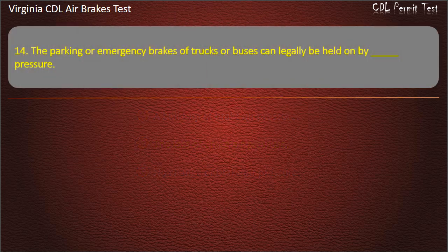Question 14. The parking or emergency brakes of trucks or buses can legally be held on by: Fluid; Air; Spring. Answer: Spring.